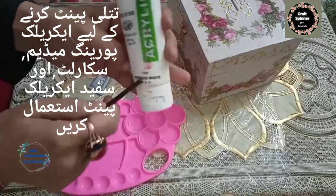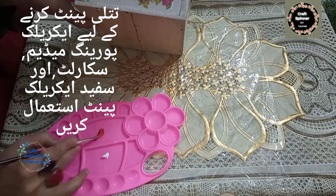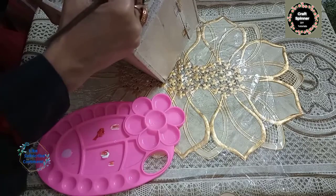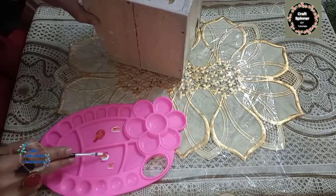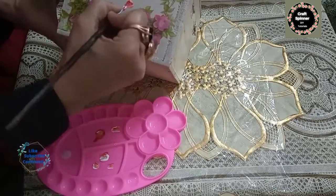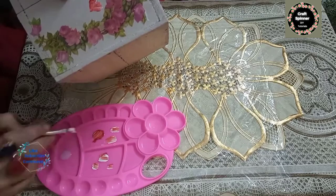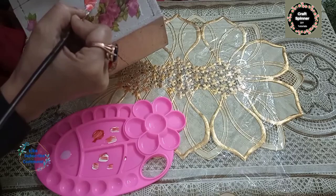I'm going to paint a butterfly using pouring medium with scarlet and titanium white colors, using the one-stroke painting technique. Half of your brush should be loaded with white color and the other half with scarlet shade. When painting the butterfly feather, paint it like a leaf but give your hand a slightly curvy movement — however, in the last part of the feather, the movement should be straight, not curvy.